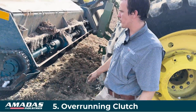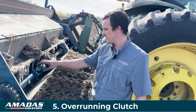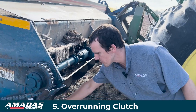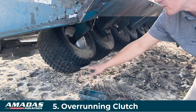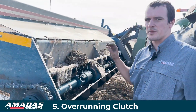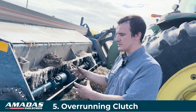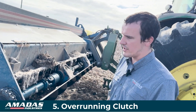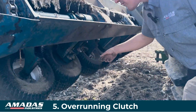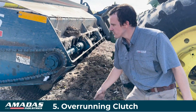A note about machine performance: this overrunning clutch — if you're running the machine and you go through a wash and these wheels ever hit the ground where the ground prevents them from turning, the overrunning clutch is going to make a loud clicking sound you'll hear from the tractor. That's just the clutch slipping so it doesn't damage any of the driveline parts. The clutch will slip if this wheel is locked up.